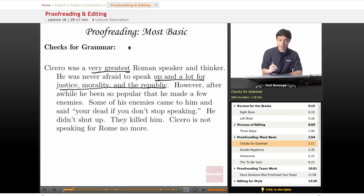'However, after a while, he been...' Wait — is that correct? Am I missing something there? '...so popular that he made a few enemies. Some of his enemies came to him and said, you're dead.' Wait — am I using the right 'you're'? Is it 'you're' as in possessive, or 'you're' as in you are? 'You're dead if you don't stop speaking.'